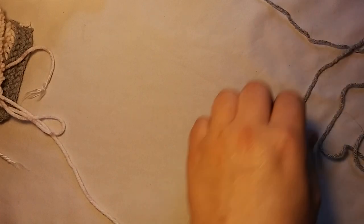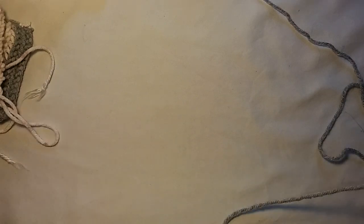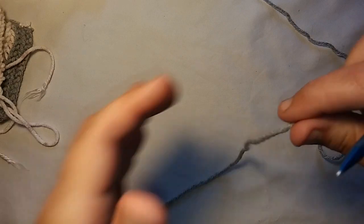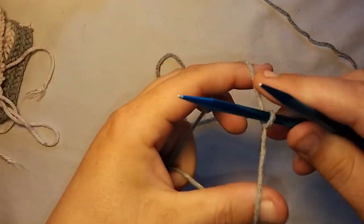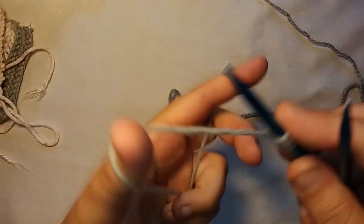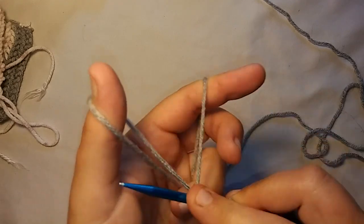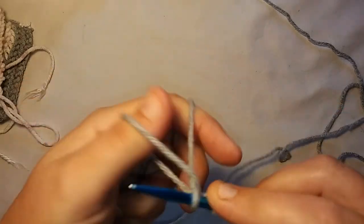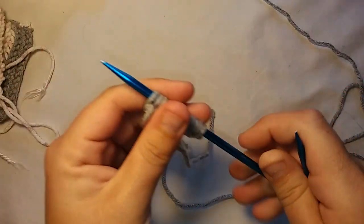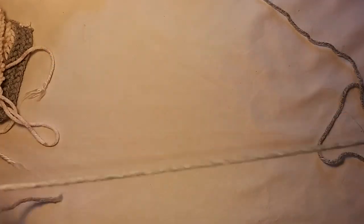To get started, all you need is yarn and needles, of course. I do the long tail cast on. You can cast on as many stitches as you want — you don't have to keep track of how many stitches you're casting on. I always cast on an even number, that's just how I do it. I have 2, 4, 6, 8, 10, 12, 14 — so I have 14 stitches here.